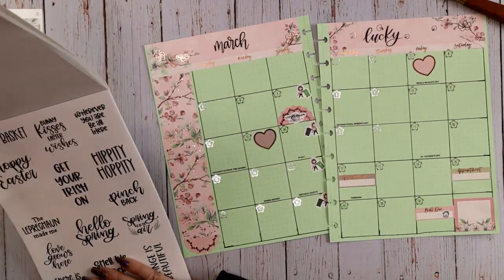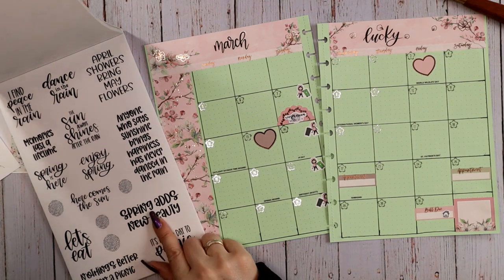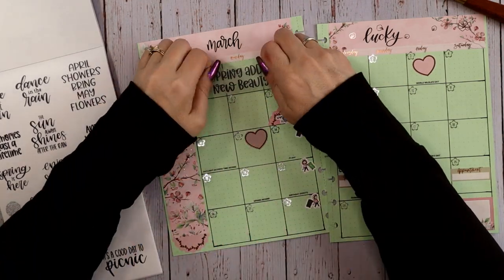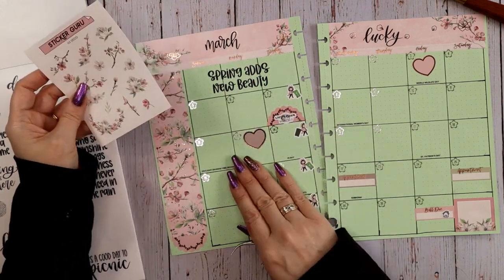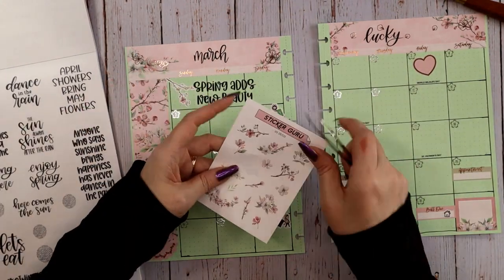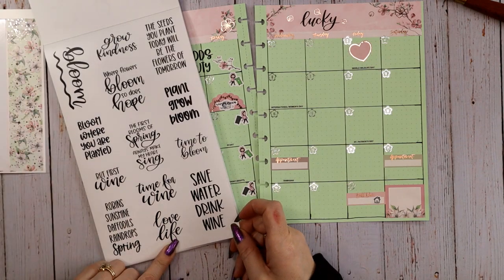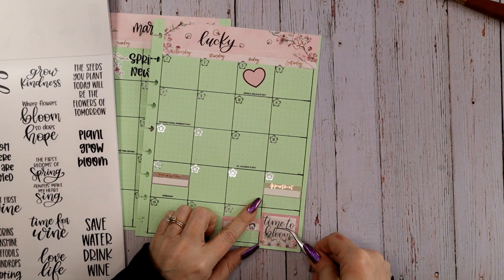Let's look for something along here — something about flowers maybe. 'Spring adds new beauty' — that's nice. Since the first day of spring is a big thing this month, let's go with 'Spring adds new beauty,' because I'm all about the sakura vibes. I can use a couple of these branch stickers around it — bring this one right out of the corner, and another one coming up over here. One more word or quote for right there — 'Time to bloom' could fit. Oh yeah, 'Time to bloom' — that's going to be perfect.